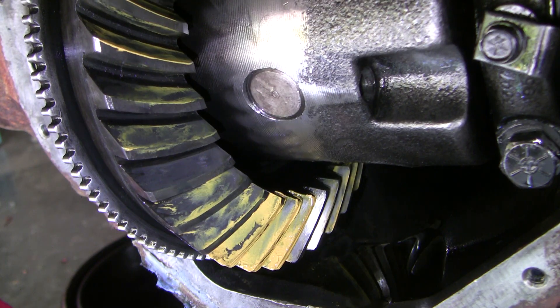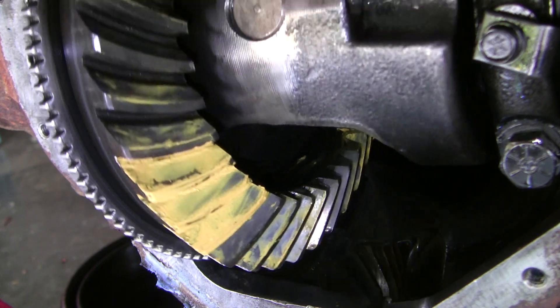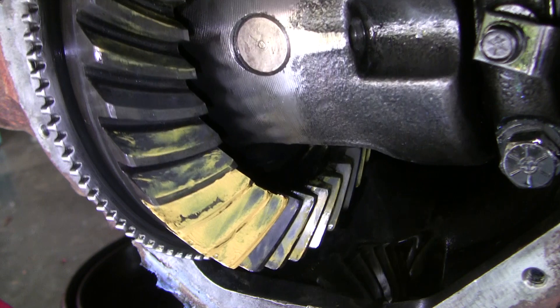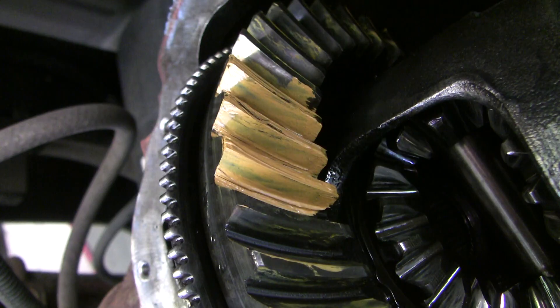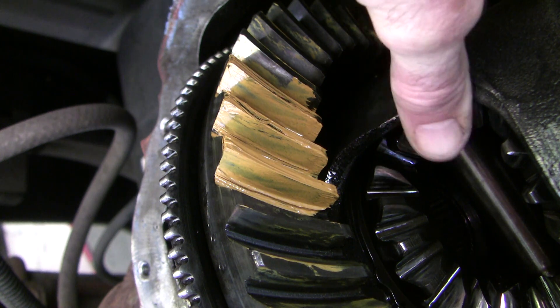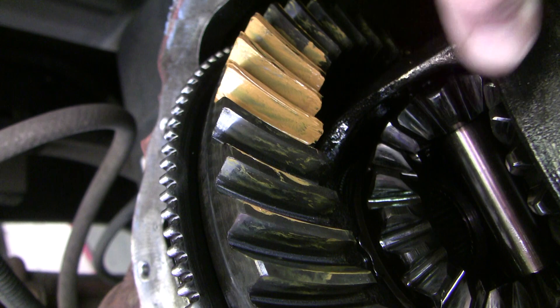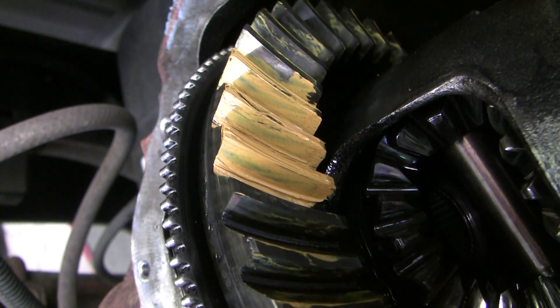Here are the gear patterns after bringing the backlash into spec. I'm not entirely happy with the pattern on the coast side. As predicted the imprint has nicely moved away from the edge of the tooth, but now it's a little too close to the toe. There's also more variation between the teeth than I'd like to see. The drive side looks a little better — it's nicely centered, if anything a little closer to heel than toe. These patterns might be better with a thicker shim under the pinion gear to move the pinion in a little closer, but with more work to do on the broken clutch plates I'm going to leave the pinion gear alone for now.